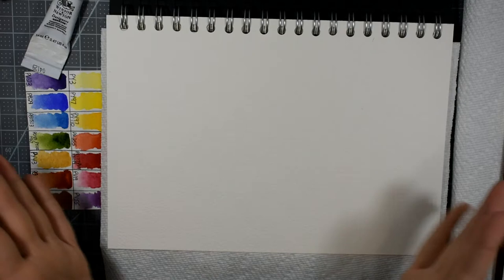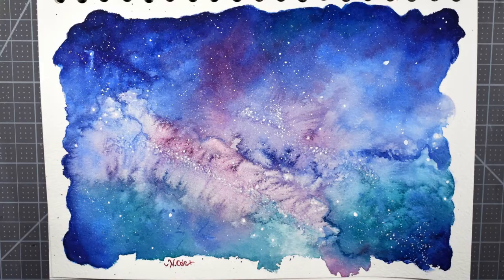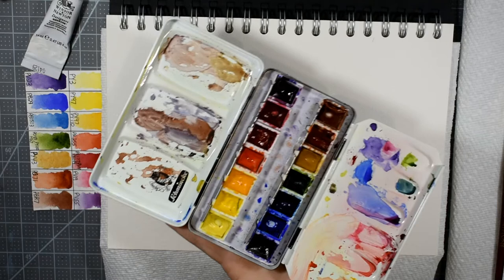Hello everybody and welcome back to my channel. Today I would like to share with you this galaxy sky painting tutorial in watercolors. I'm going to be using the Daniel Smith watercolors for this. I don't get to use these often enough and I really do enjoy them.